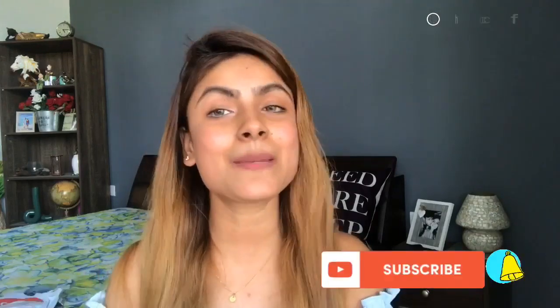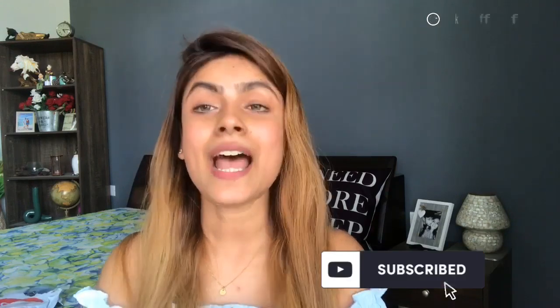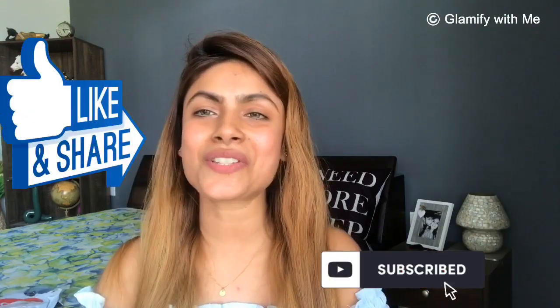Hello everyone, welcome back to my channel Glammify with me and this is Meishi Vangi. Today I will be sharing my Club Factory haul with you all. Before that, make sure you have subscribed to my channel and hit the bell button so you get notifications for new videos. If you like this video, don't forget to like and share it.